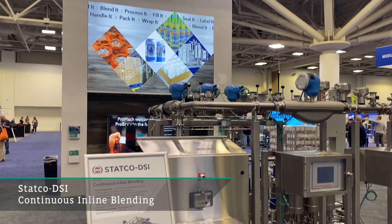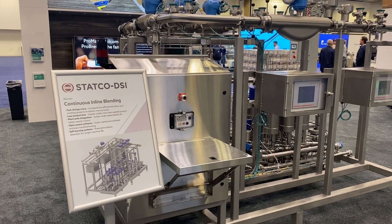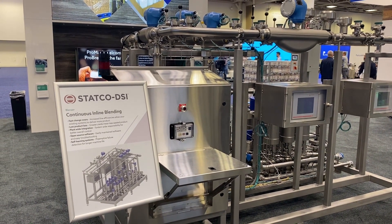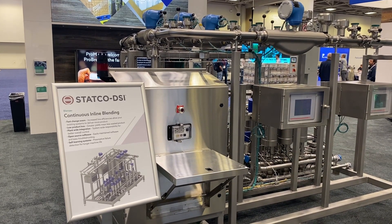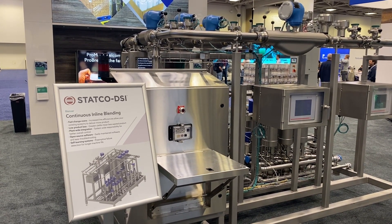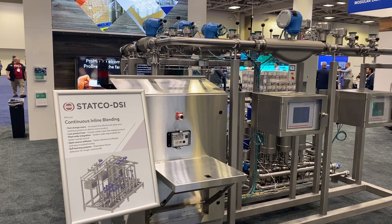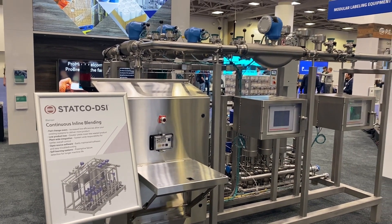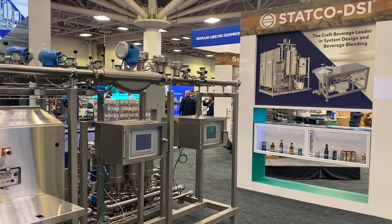This particular unit's lot in life is to make hard seltzer. Typically when you make stuff in a tank, you have to add ingredients individually — no different than cooking in your kitchen. The problem with that is you have to add all those ingredients one at a time, mix it up, take a sample, and once it's fine, then you can release it. It takes a long time to put those things together.